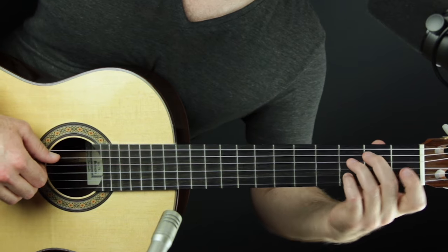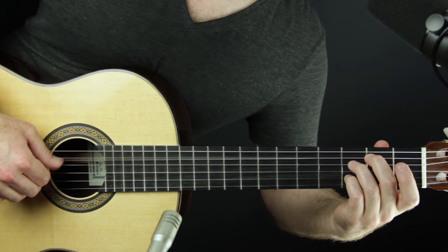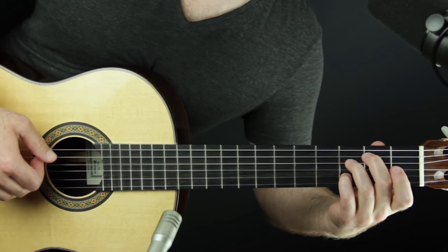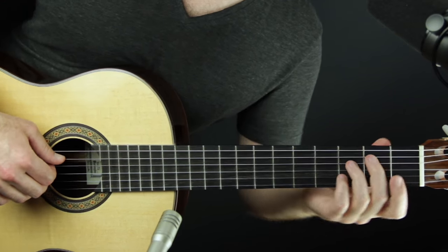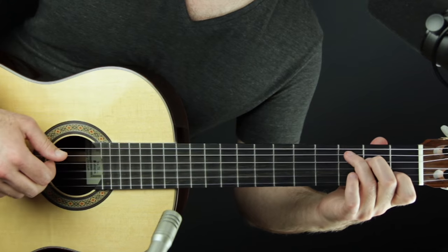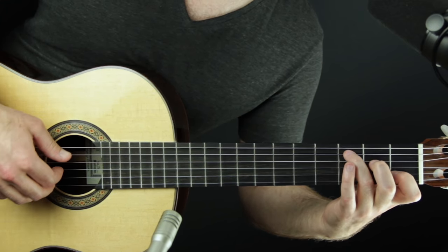Do that with C and then with G7 over B: middle finger, third finger, open G, pinky on the third fret second string. Then we move to the next C shape, skipping the D string — so we're playing a scale. First C, then G7, then another C: third finger, skip string four, open G, first finger on C, then open E.